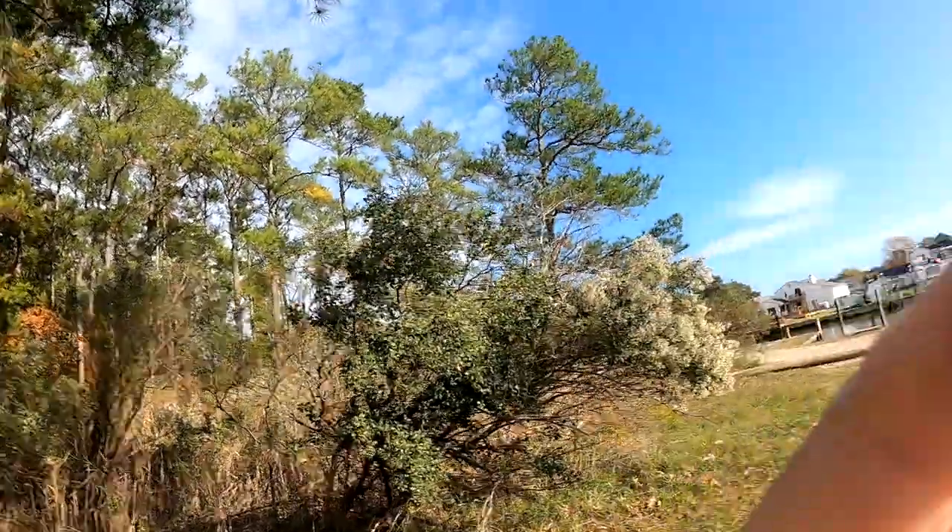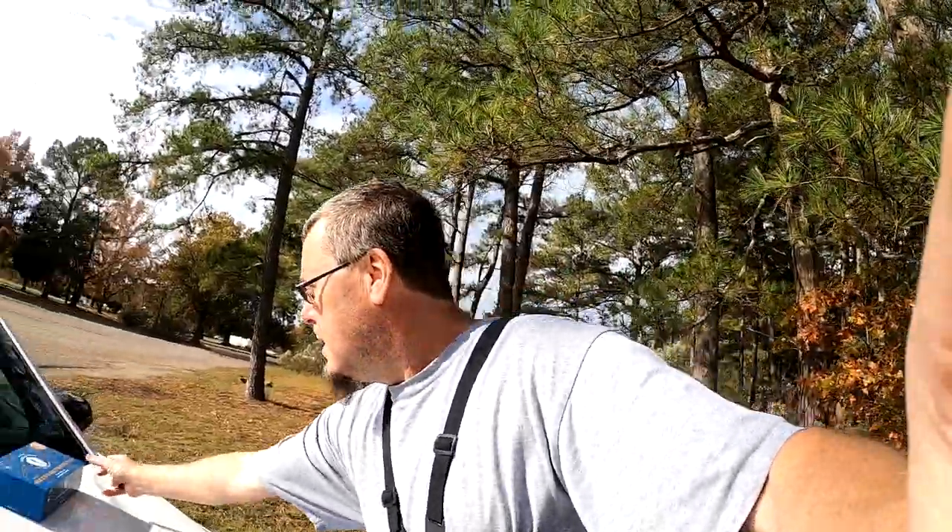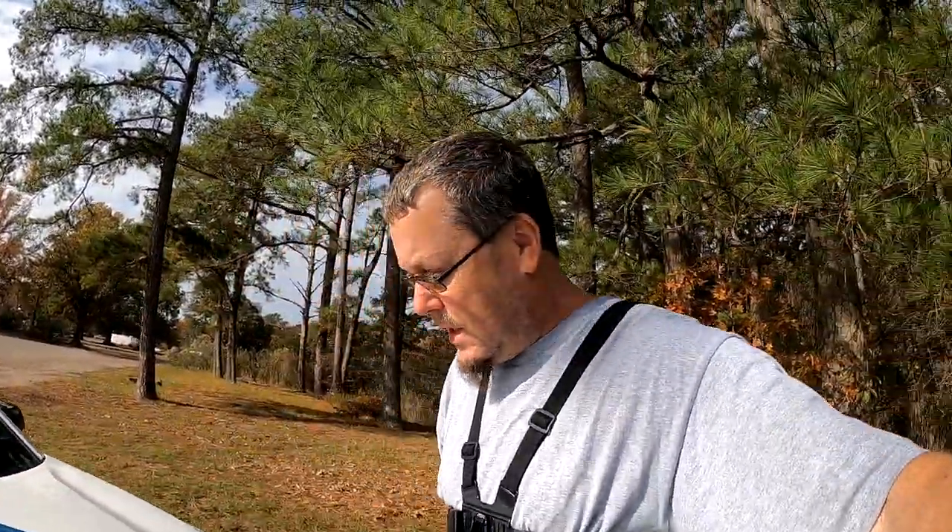Welcome back everybody. So today we are out at my favorite fishing spot for now. I've been looking at other places — like literally, last video I went to one and no fishing allowed.